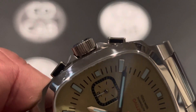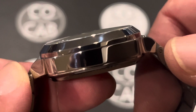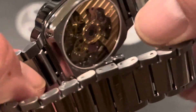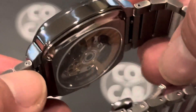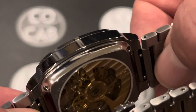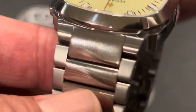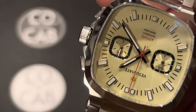It does have slight integrated crown guards — you can see those right there. The lugs are really quite short, and they're not drilled. They do have a double-sided quick-release spring bar, which makes getting the bracelet off much easier. One cool thing too: when you take the spring bar out, the end piece stays integrated right into the bracelet, so you don't have to worry about losing it. The lug width is 16 millimeters, and lug-to-lug is 46.2 millimeters.